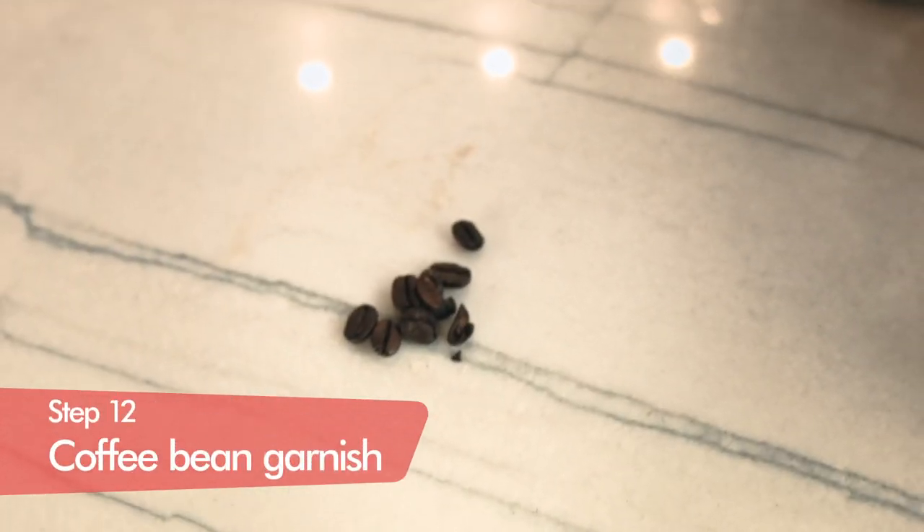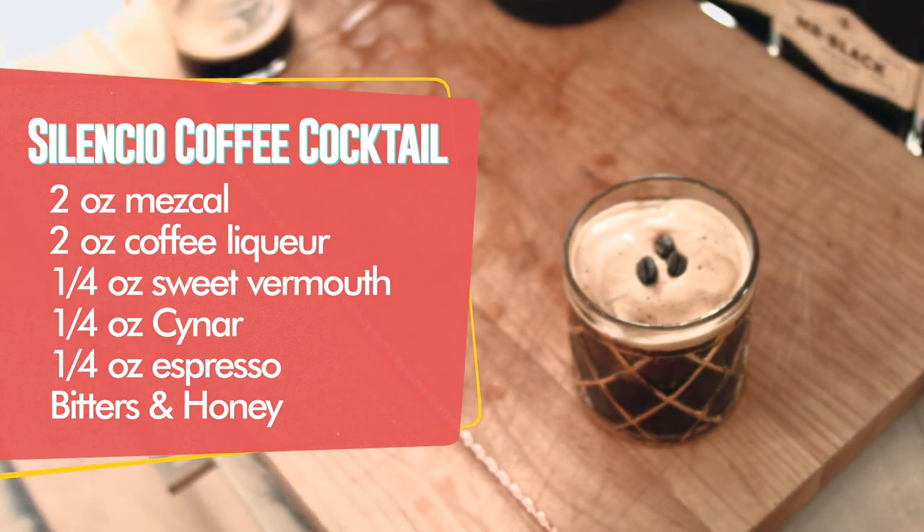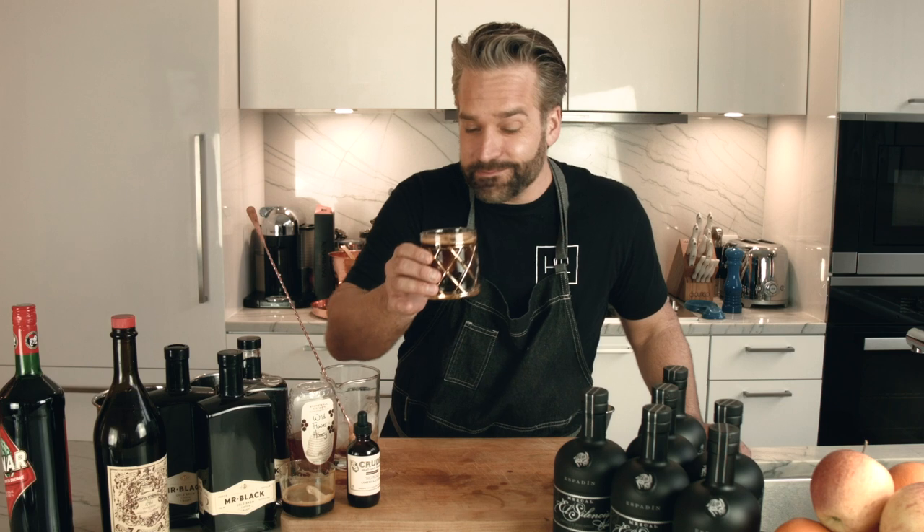And then finally, three coffee beans like they do in old Italia — one for luck, one for love, and one for prosperity. Cheers. Now that is a good morning.